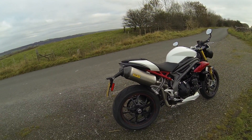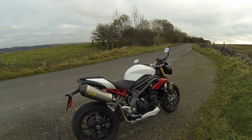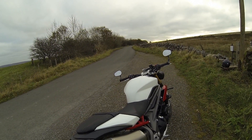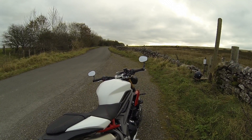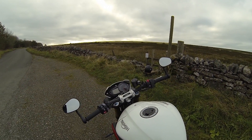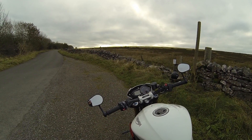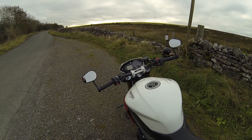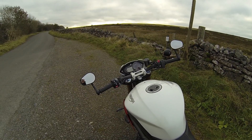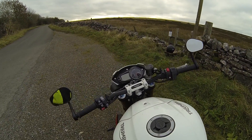Single-sided swingarm. The main improvement I've noticed is the ride-by-wire throttle. When I rode the old one, that was the one thing I commented on — that it could do with ride-by-wire. Really smooth, really good. And now of course they've got this, you can get all kinds of different riding modes. There are five different riding modes: road, rain, sport, track, and one that's adjustable by the owner — you can alter all the settings for traction control and ABS.